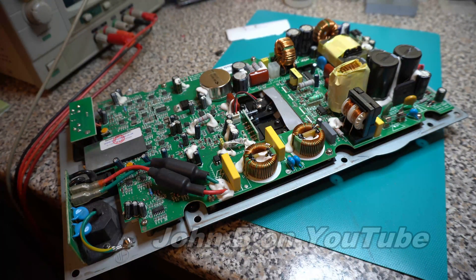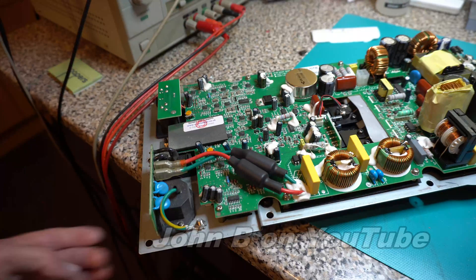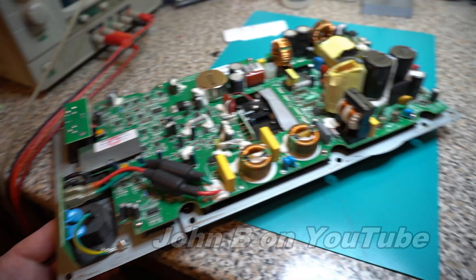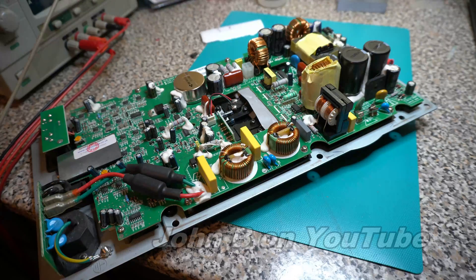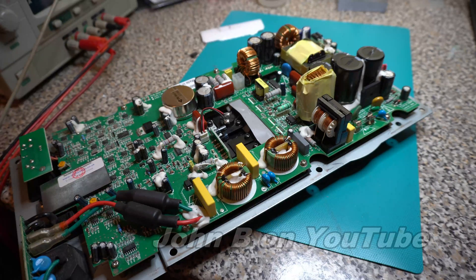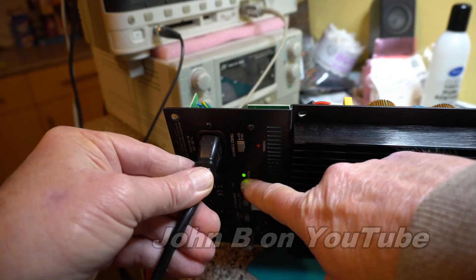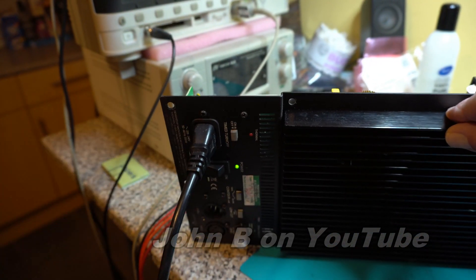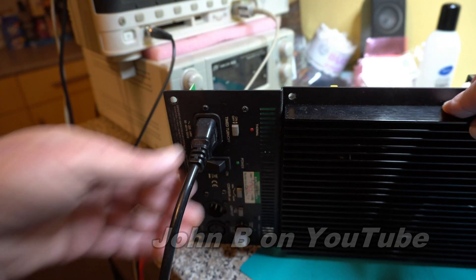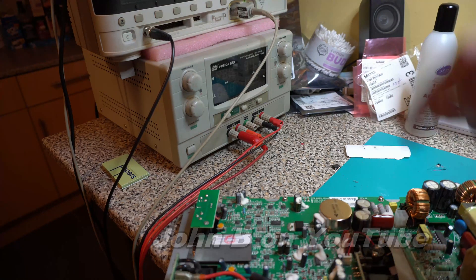If I now turn the mains on — so that's obviously 240 volts, lethal here in the UK. Turn the mains on. We don't want this 2 amp quick blow fuse to blow. I saw the fuse flex. Have we got a power light? Yes, we have. I will now turn this off, let this cool down a bit, and plug the speaker in. We'll put a signal in and see how it performs.